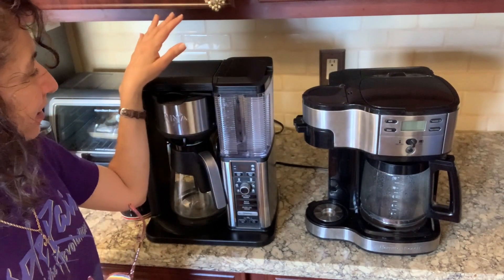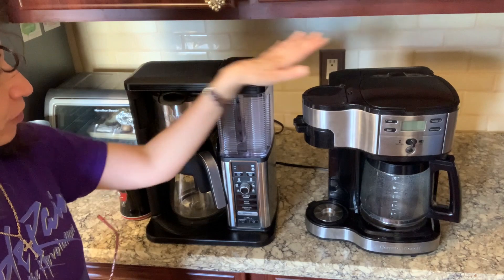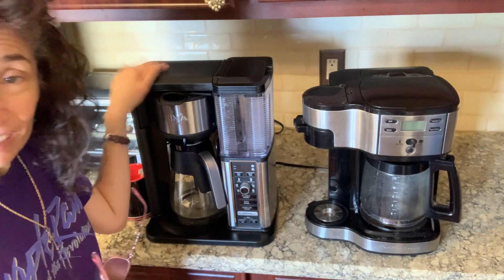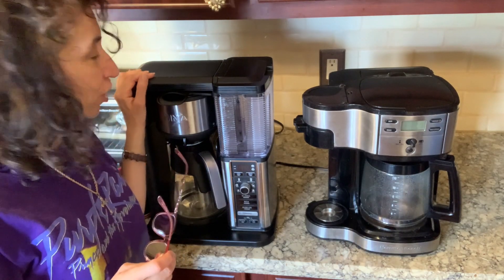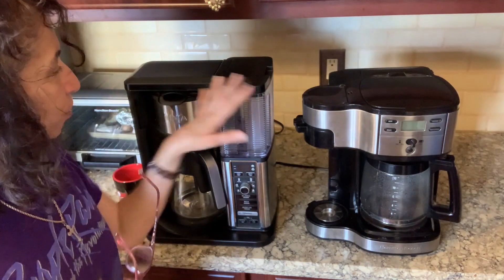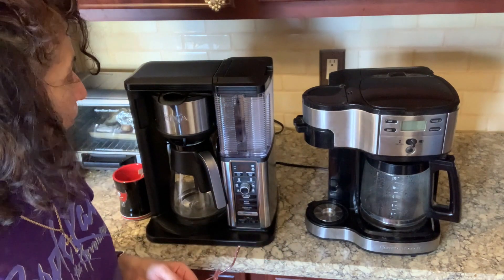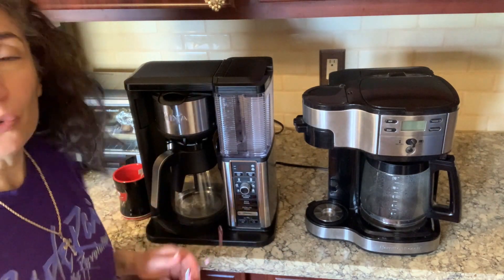I did promise that I would talk about and compare and explain why I like the Hamilton Beach. There are lots of things I like about the Ninja as well, but this is sort of a side-by-side comparison of features so you can decide which one better suits your needs.